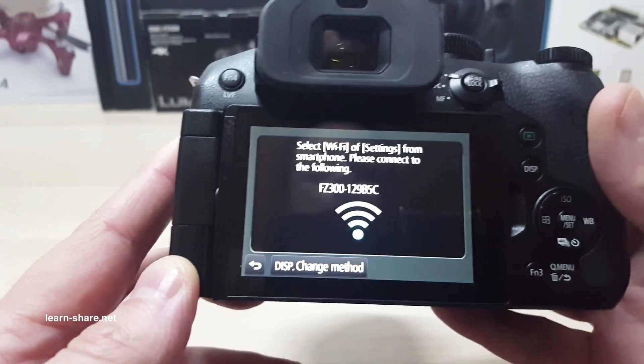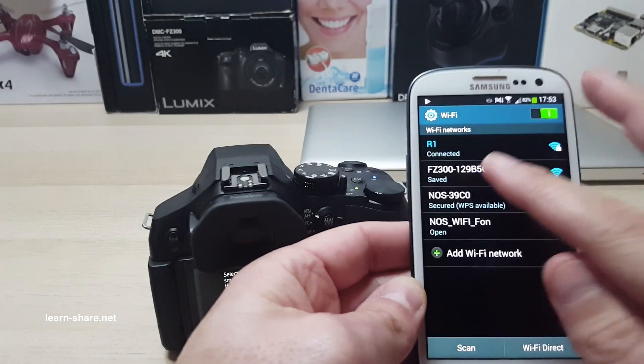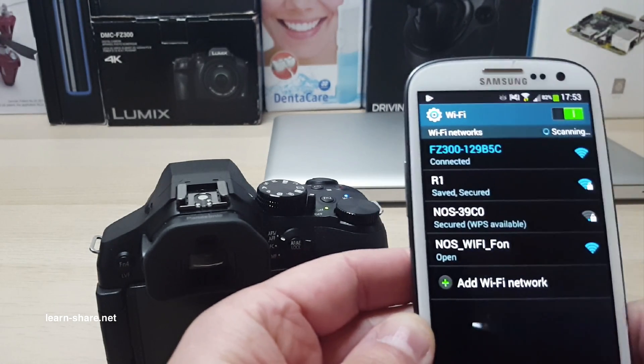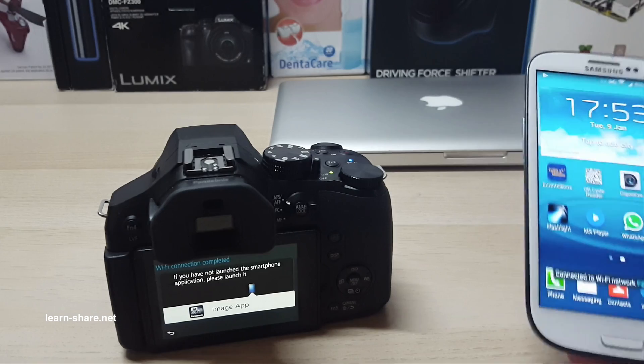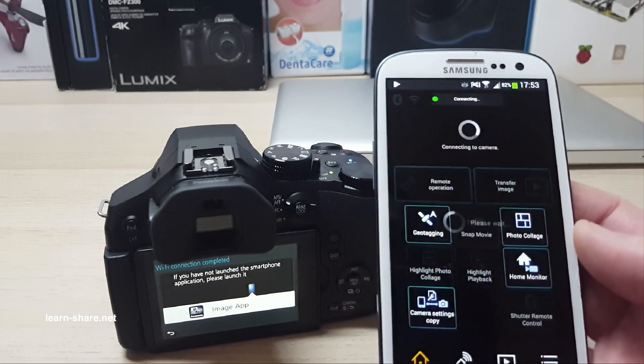Now from the smartphone select Wi-Fi and connect to the Wi-Fi network of your camera. When connected, the Panasonic Image application will finish connecting to the camera, and will open the image application main page when the connection is complete.